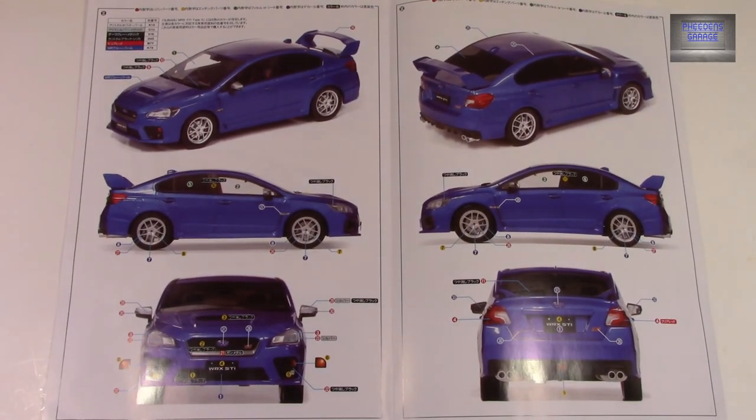So folks, there you have it — that is the Subaru WRX STI from Inter-Allied. On that note, thanks for watching.